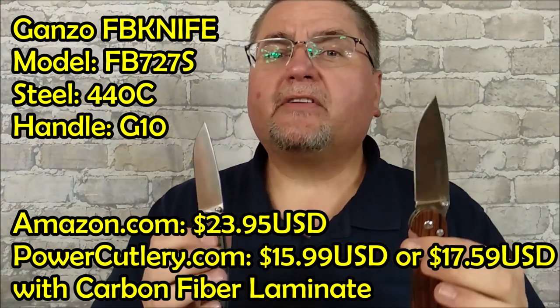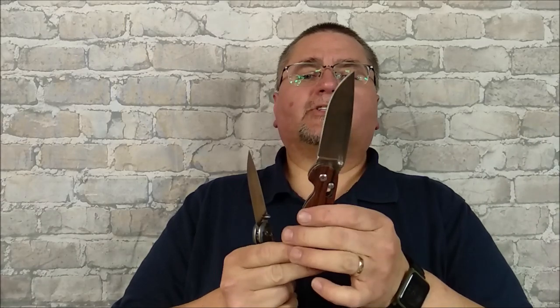I'll give you a very brief history. GANZO had a number of series, but initially when I got started doing videos — which is a little over four years ago — their series was the G series. The name was GANZO, no other name, no Firebird, nothing else. GANZO and their knives were G and then three numbers. And then they started adding letters.